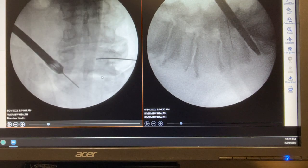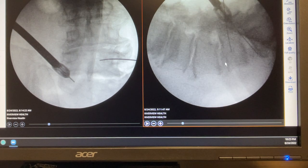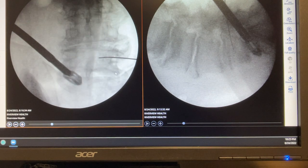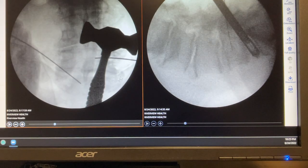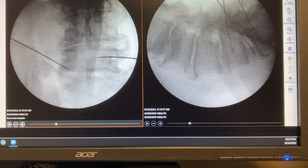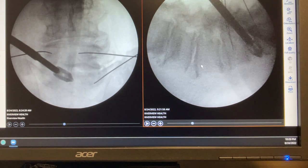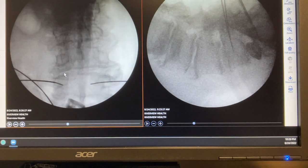Because the space is large, I want to put a big cage in — a 14-millimeter cage that goes in at low profile and then turns to expand to the shape of the disc. However, it was so sclerotic that I had difficulty turning the cage, so I removed it and put a smaller cage in. This process takes longer than usual, but I'm able to place the cage. At this point the K-wires at L4-5 are already in place.